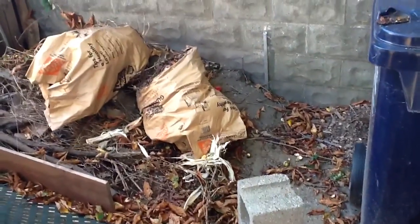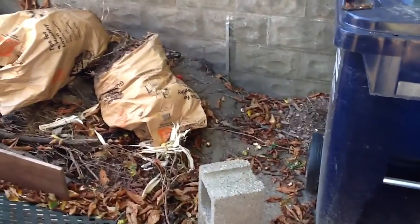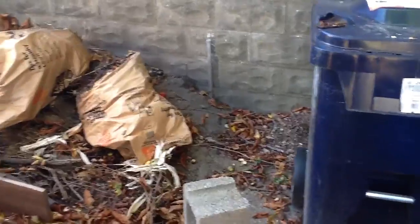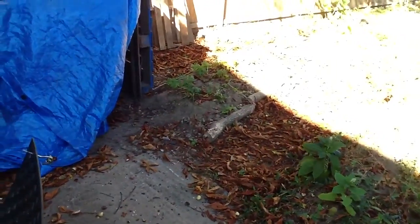Here's my outdoor compost. I have some questionable dirt in there — some dirt that maybe has lead poisoning — and more that I mixed in there. So now I have to decide: am I gonna spread this out there? I don't know if that's a good idea.